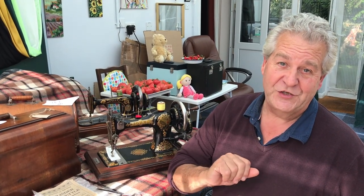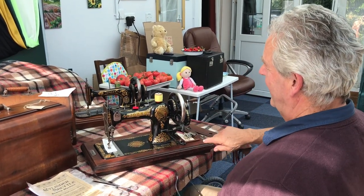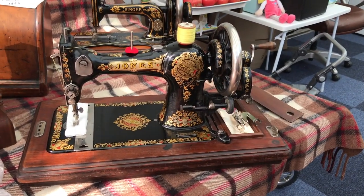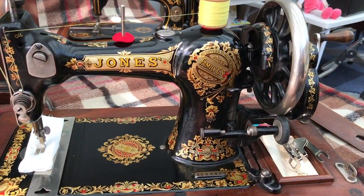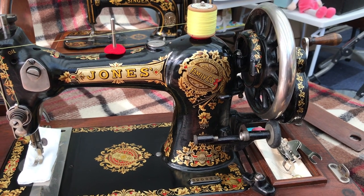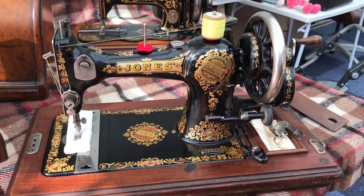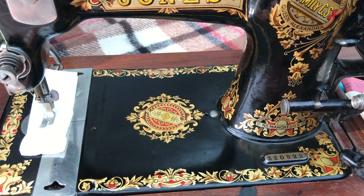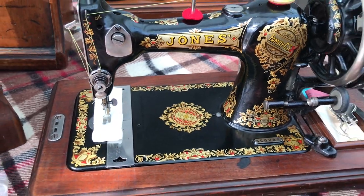So great in fact that they had royal patronage, and between 1901 and 1910 — if you come in close — you will actually see 'as supplied to Her Majesty Queen Alexandra, the Jones family central shuttle sewing machine.' And down the bottom there, you'll see it was made in Guidebridge, near Manchester.